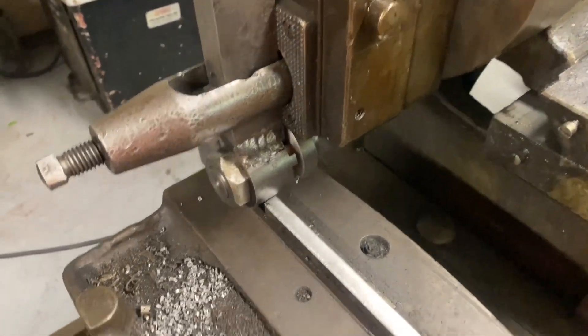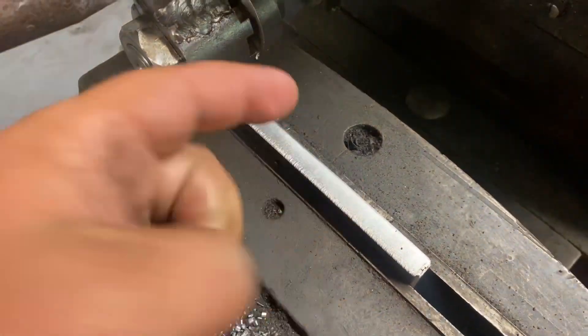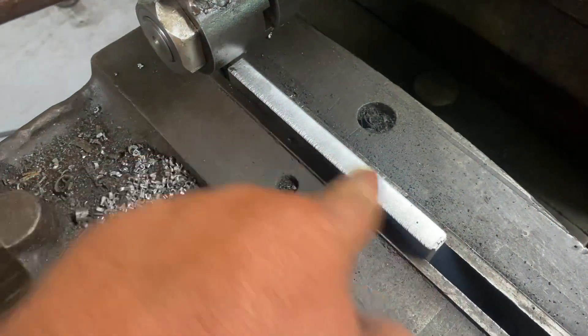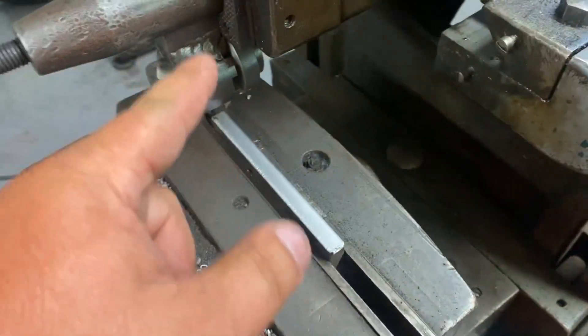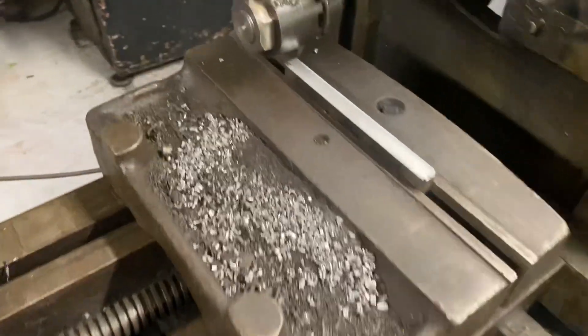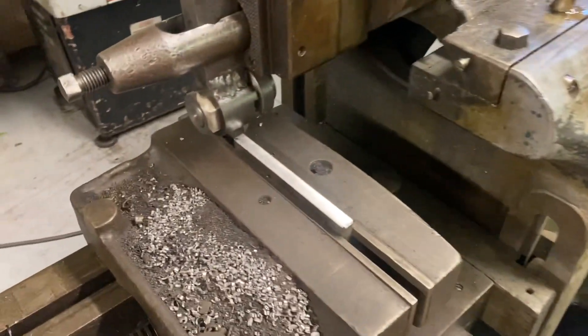This should be our final pass of about 20 thou. I changed the feed rate and the surface finish is much improved — much improved. Next time I'll put a bigger radius on that tool. That chip's cleared away. We'll get it fired up and I'll bring it back when we're done. Let's go.